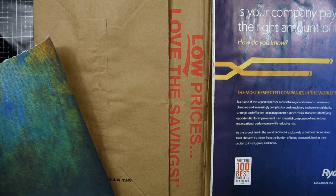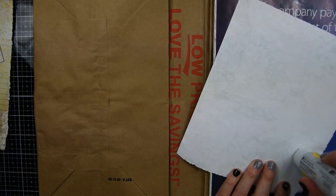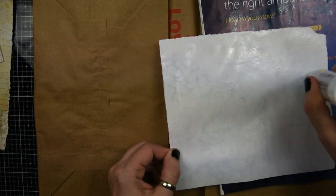The next step is I'm going to take these beautiful papers — I believe these papers are from Artie Mae's kit. I've had them a while and I'm just now getting to using them. She's got some really cool kits.